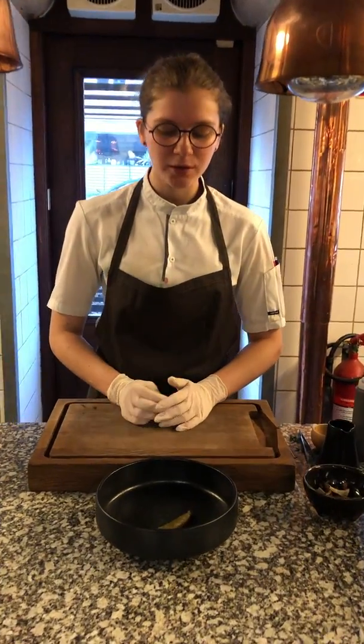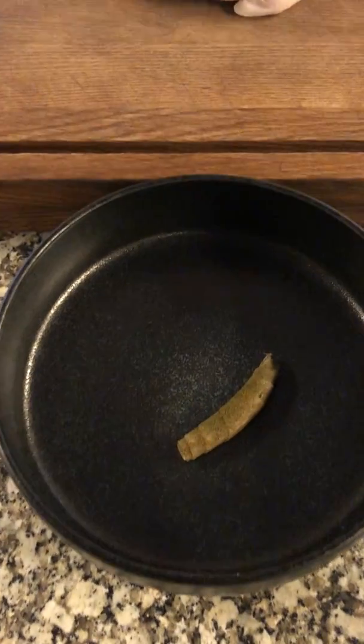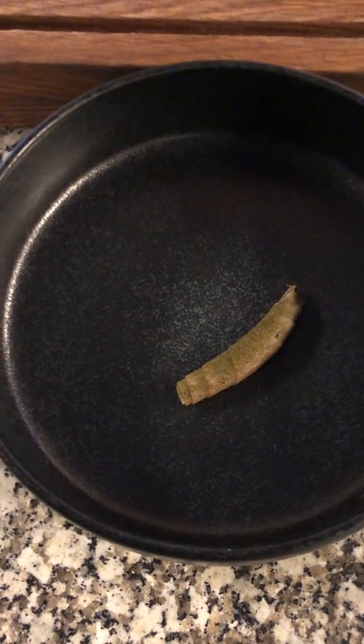We start off with a kind of croissant made on pickled daikon and filled with caramelized mushrooms and onions. It's made to puree. On top of that we have a dust made on thyme and vinegar powder.